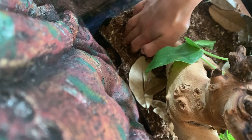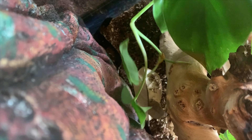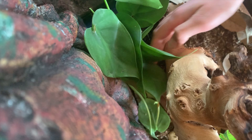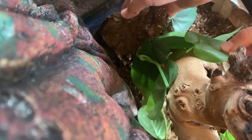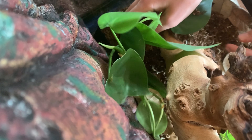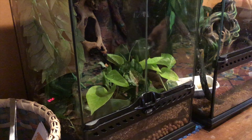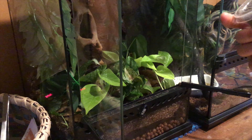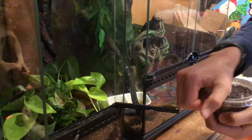Now that all the substrate is in, I'm going to put the first plant in. This one looks like it might be a creeper, so I'm going to put it in the corner. I'll put some more soil in around it and give it a good watering after.